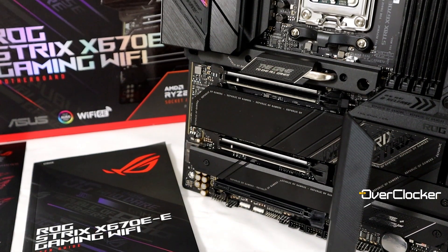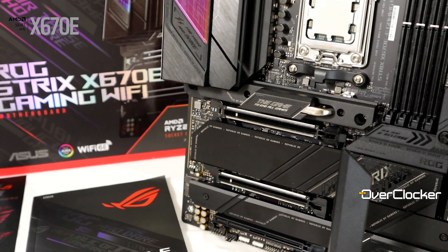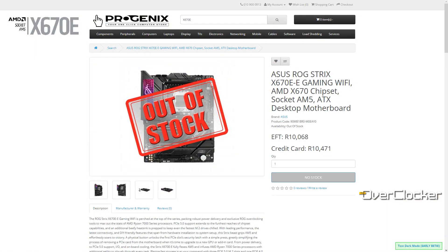Hey everyone, this is Neo from the Overtalker Magazine. Today I'm bringing you the ROG Strix X670E-E Gaming Wi-Fi motherboard review. Right off the bat, you want to know how much this motherboard costs — it's not cheap. It's $500 or $499 on Amazon, and in South African Rand that translates to about R10,500, as you can see from Progenics.